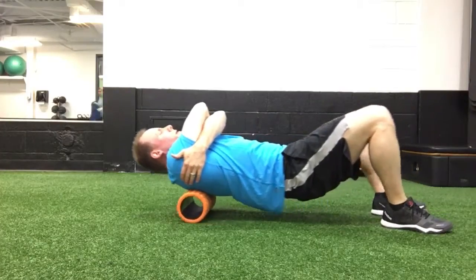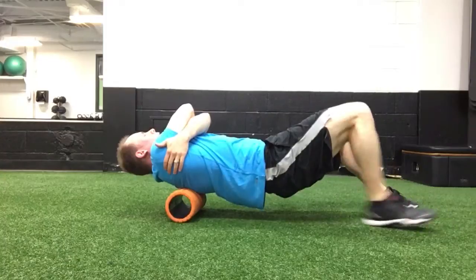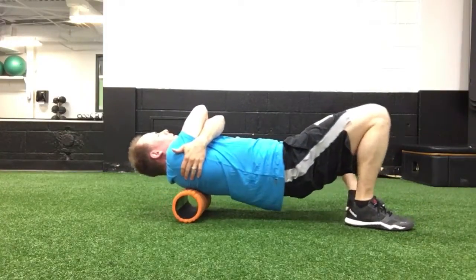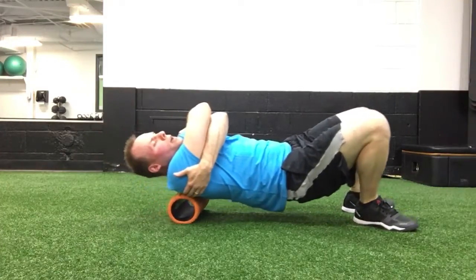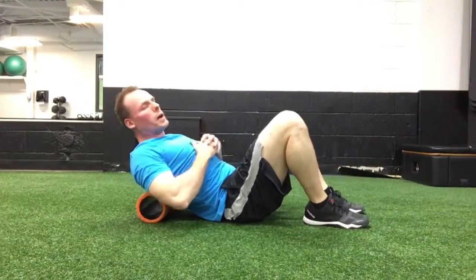Use controlled movement, keeping central, for six to eight reps. Then shift the hips and torso a little bit to the left to isolate the left side traps and rhomboids, and then go to the right side repeating for the same number of reps. Pause for any hot spots.